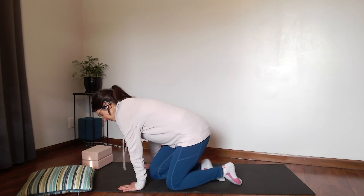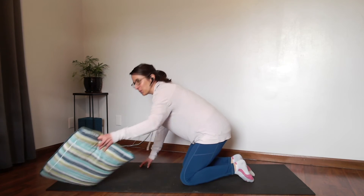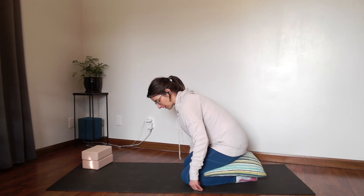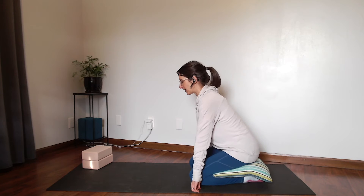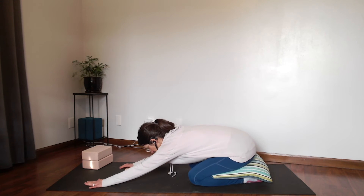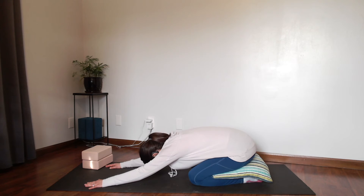You're going to come onto your knees, and if you want you can stick that pillow underneath your legs and calves and sit on that, and then just walk your hands forward gently. You can bring your forehead to the mat.